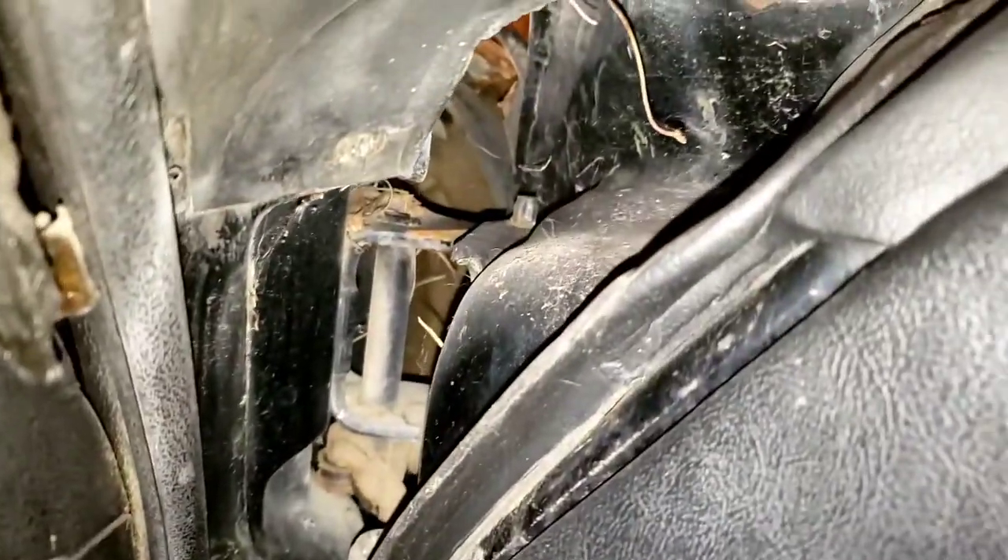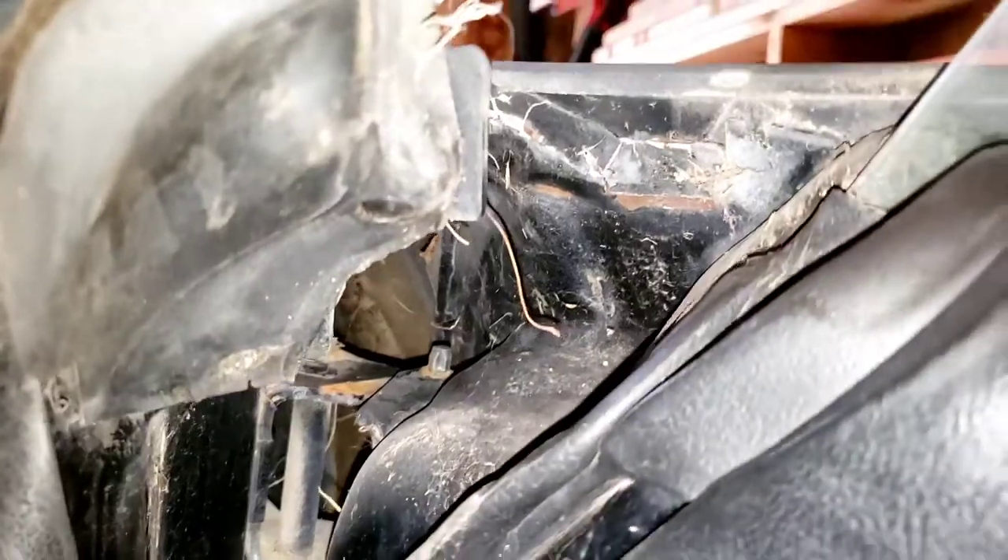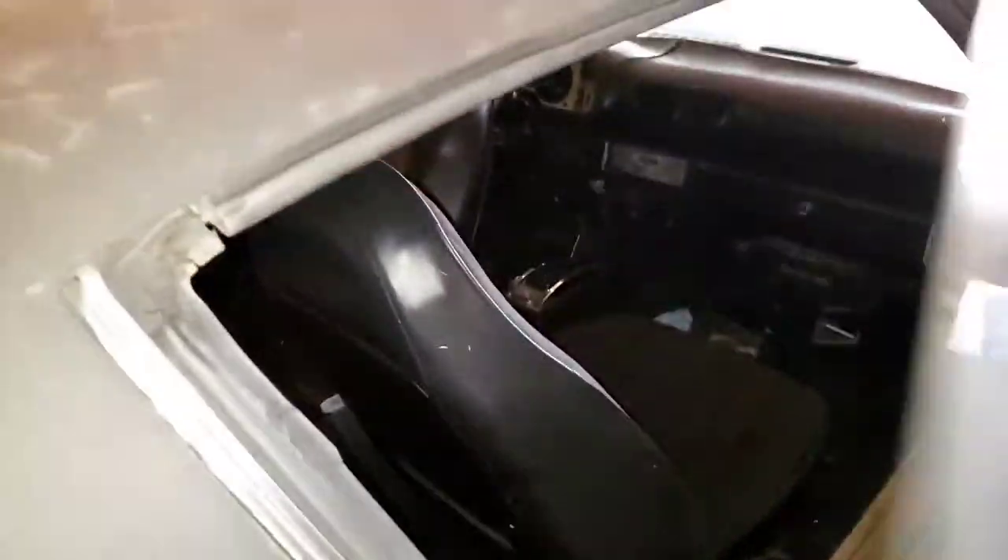I'll take the door panels off and check behind there to make sure everything's good. The hinges aren't rusted out — it's all just solid, which is really good. The whole underside of the car is really good. It was an Arizona car, so I'm pretty super happy about that. I've looked at several different cars and they're usually all rusted out and rotted.